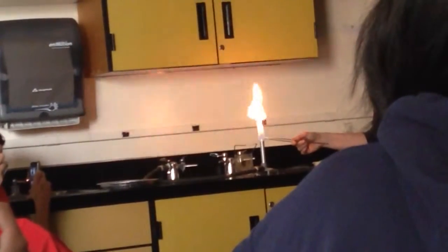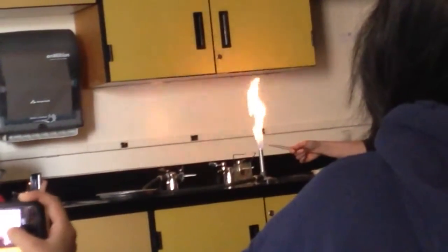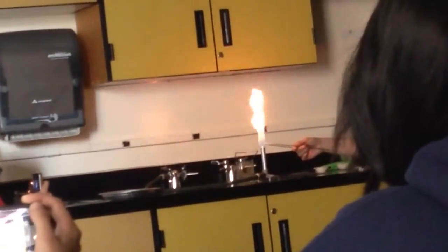I'll tell you when to push record, so stop recording now. It's been a legitimately long time. Last year it would have already happened. So I'm trying to Google what happened to my magnesium — I wondered if maybe the longer it's exposed to something, or if it got wet, or something happened. I'm making the flame do that.